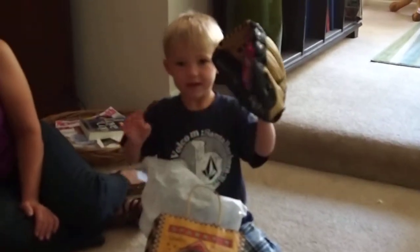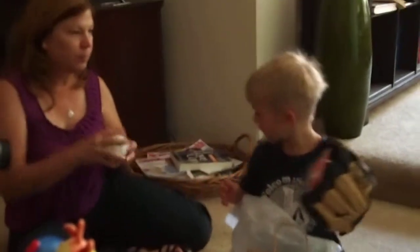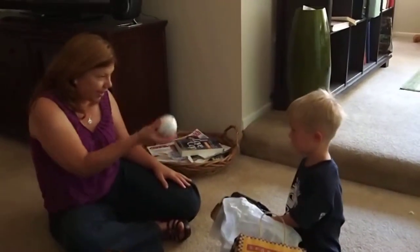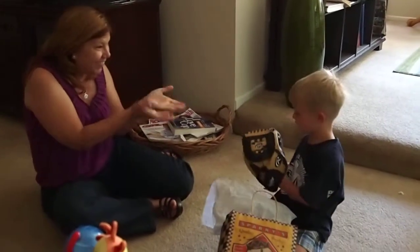What do you say? Here, let's see if it works. Put it down like that. Here at times, ready? Yay, it works!